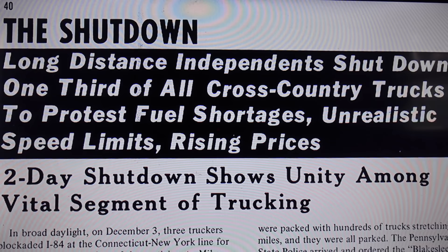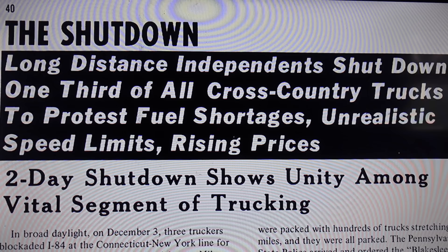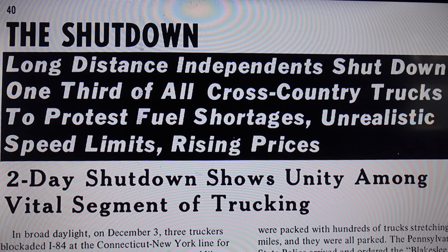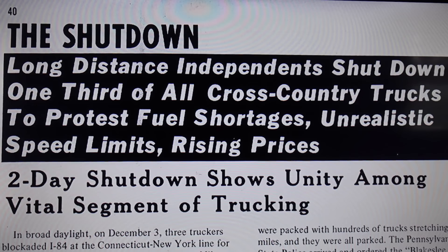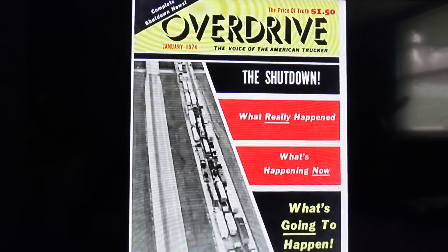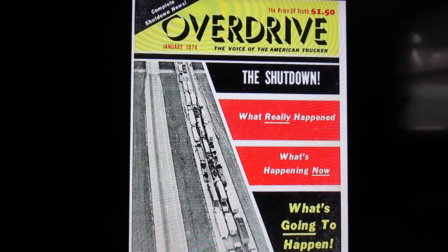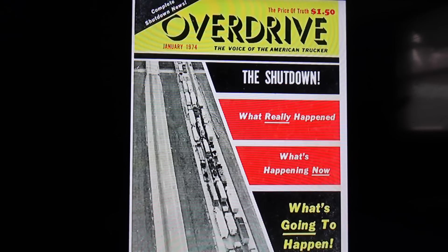We placed a big ad in the Washington Post explaining the needs of the truckers, and we hand-delivered reprints of that ad to every single member of Congress — all 535 of them — everybody at the DOT, and the 11 ICC commissioners, so they would know that we were serious that January 31st a bigger, longer shutdown would happen. Unfortunately, as we all know, Congress does not react to problems — they only react to a crisis. So in spite of the warnings and the proof, they did nothing. Nothing.